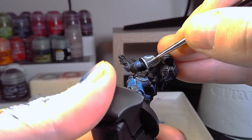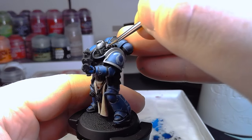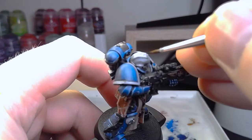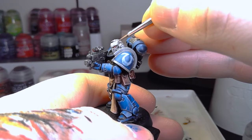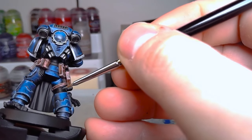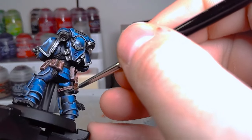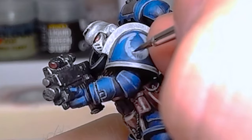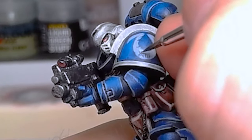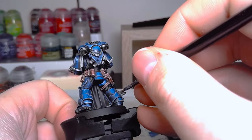Then we added white to the rim of the shoulder pads and to his helmet. His white helmet was based with Celestial Grey, and then I applied some Nuln Oil over it to try and darken the Celestial Grey a bit. Then we brought it up with some White Scar for edge highlighting, and just brought out some more highlights on the border of his shoulder pads. Then going back over that Omega symbol on his shoulder pad, putting that bit of extra effort into that little logo to make it look like we actually did some work.